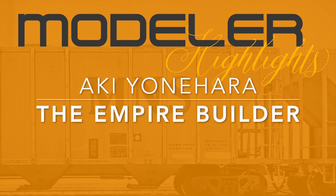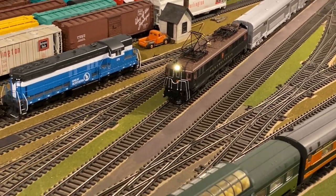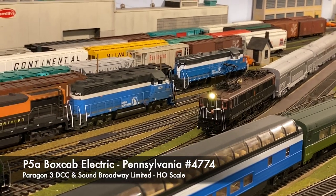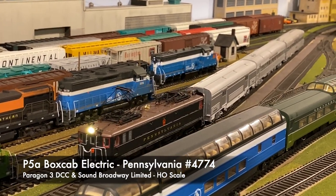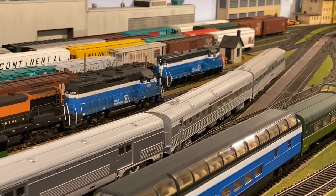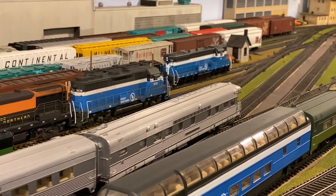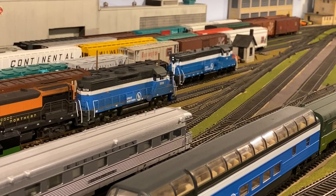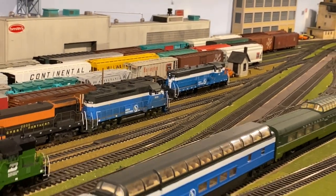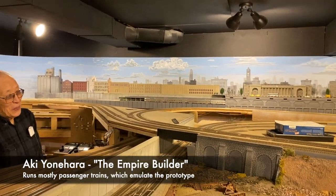Modeler highlights with Aki Unahara — the Empire Builder. Here's something you won't see very often on the GN in 1970: a P5A box cab electric, Pennsylvania number 4774, which is a Broadway Limited unit with Paragon 3 sound. It does have three CBNQ cars in tow, which is probably about as inaccurate as you can get. But there are no electric wires above it either and we're motoring along. You'll notice also in the foreground there's an Empire Builder. That train isn't all that accurate when compared to the Empire Builder himself — Aki Unahara. This is his railroad. Talk about an empire.